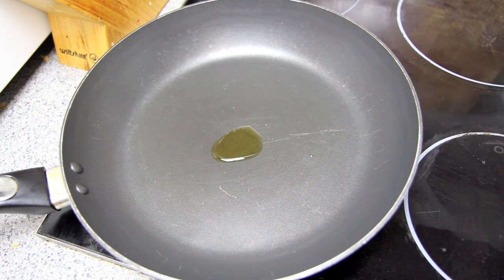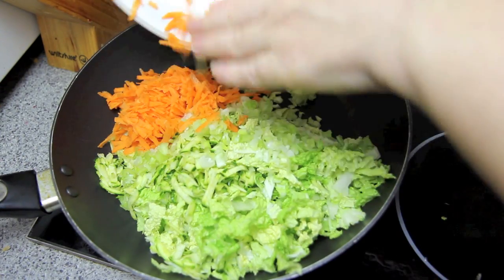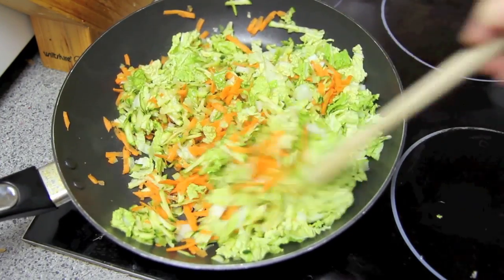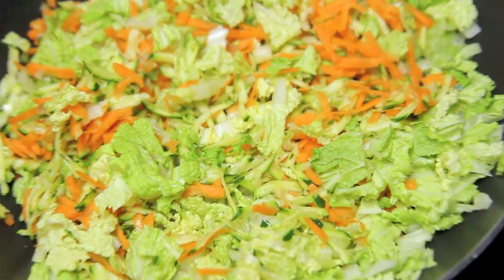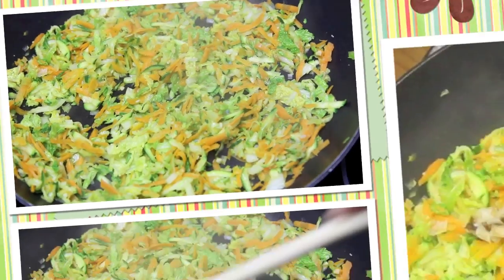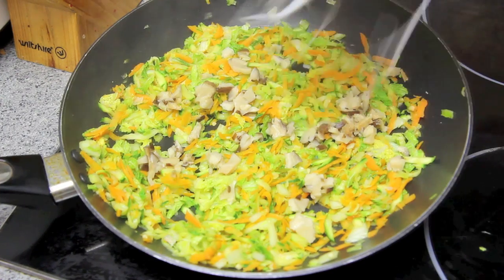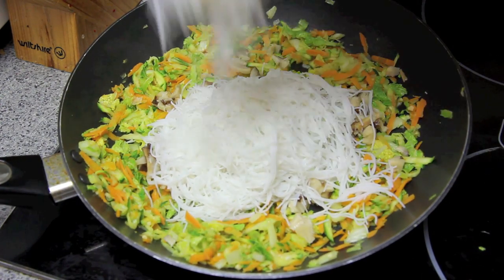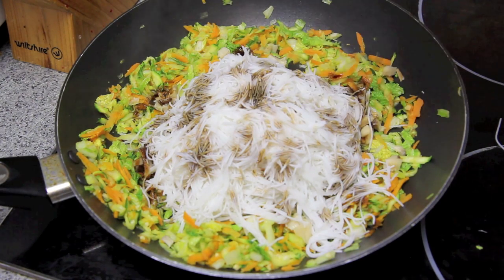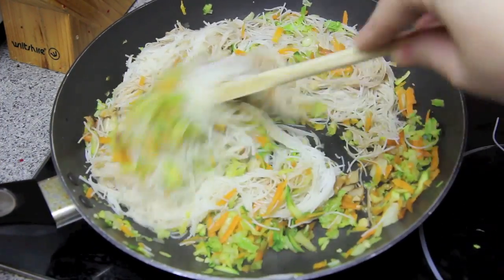Next, into a pan on medium heat we're going to add in some sesame oil, some garlic and all of our shredded vegetables. Give them all a good mix together and then we're going to keep them on the heat for about five to seven minutes until all of those vegetables have softened. Next we're going to add in the mushrooms and the rice noodles and give it a good splash with some soy sauce. Then mix together until everything is well combined and keep it on the heat for another one to two minutes.